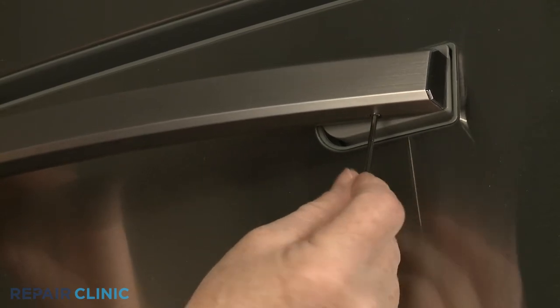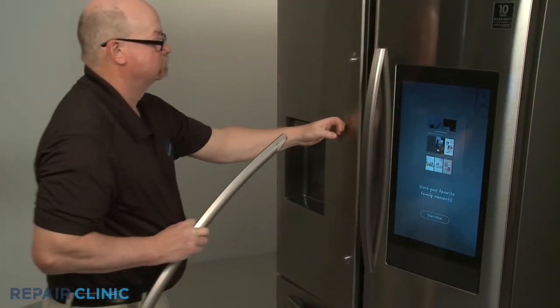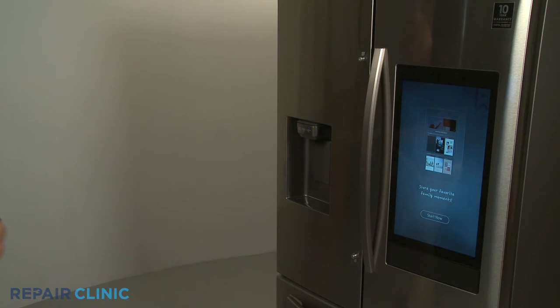Once loosened, you can lift the refrigerator door handle up to remove it, and shift the freezer drawer handle to the right to detach.